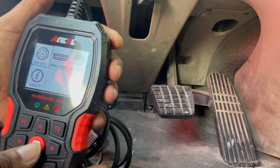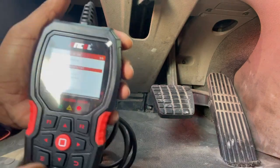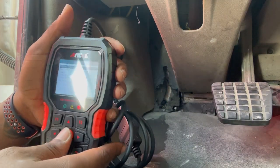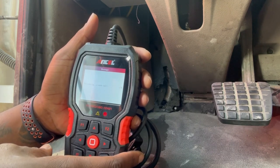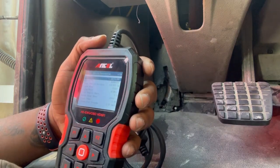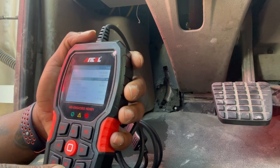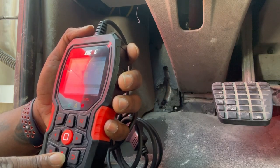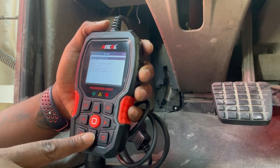We're going back up to HD OBD and hitting Enter. We have: Vehicle Information, Fast Scan, Complete Scan. We're going to click on Vehicle Information just to test it out — processing, please wait. Check this out: I got my VIN number, total vehicle distance in kilometers — you can change that in settings to miles — engine make, engine model, total vehicle hours, engine power, average fuel economy — a whole list of amazing features.